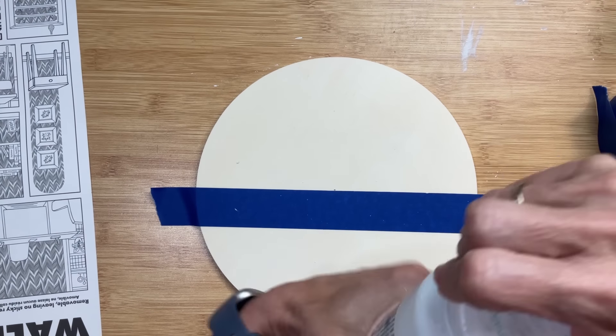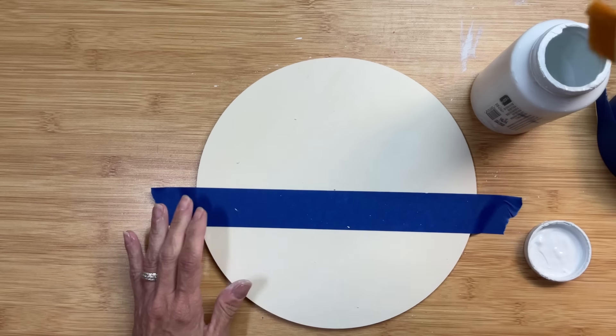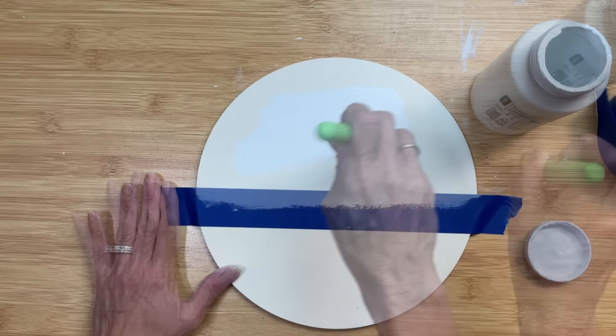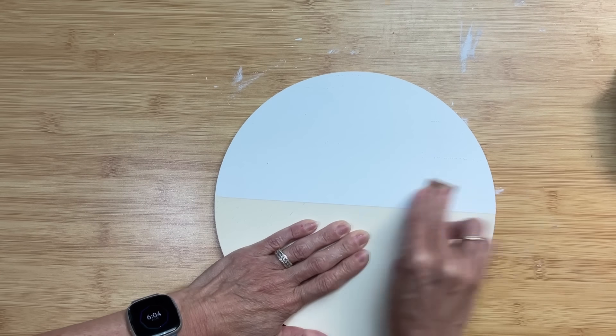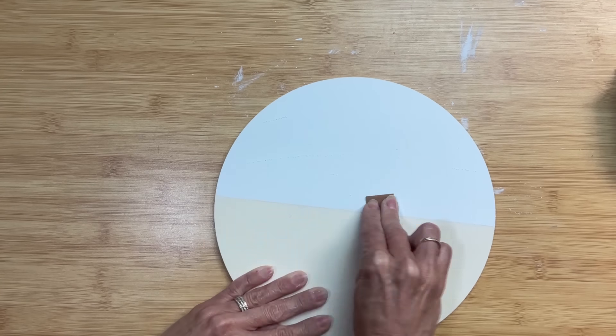I'm going to paint the top half of my wood circle with my Waverly white chalk paint. Once that paint is dry, I'm going to smooth it out with 400-grit sandpaper, just to make it nice and smooth so the word stickers from Dollar Tree can stick down well.